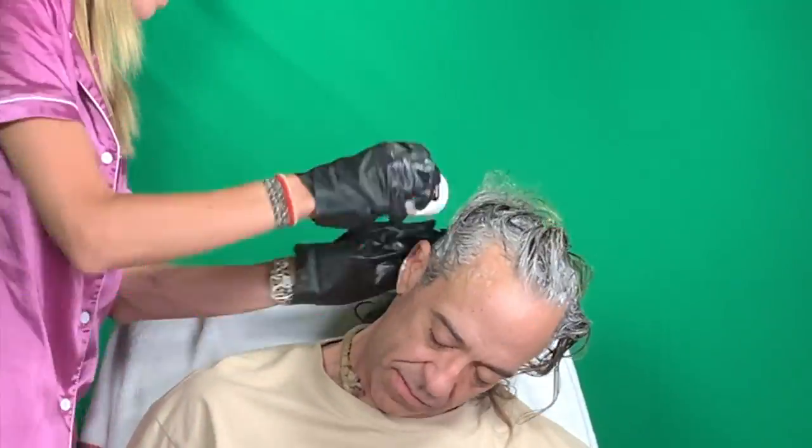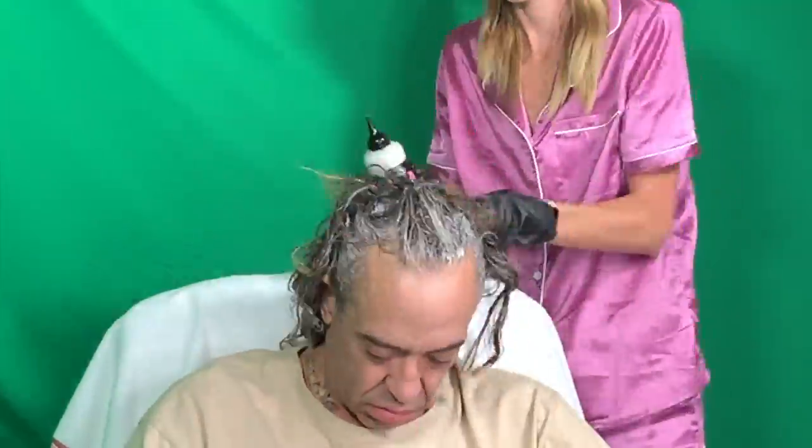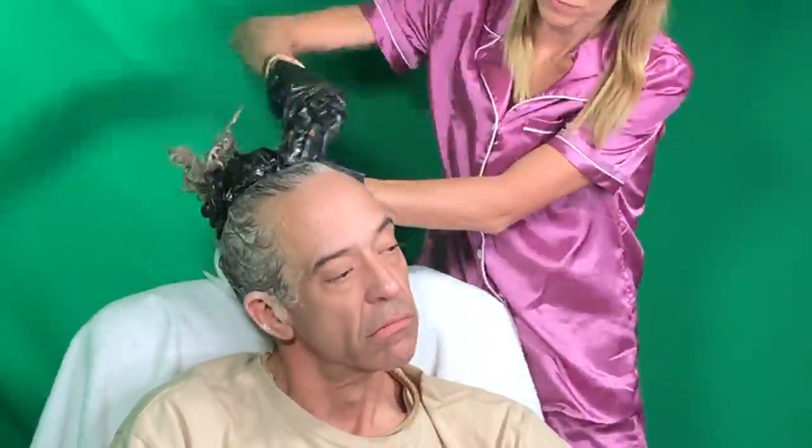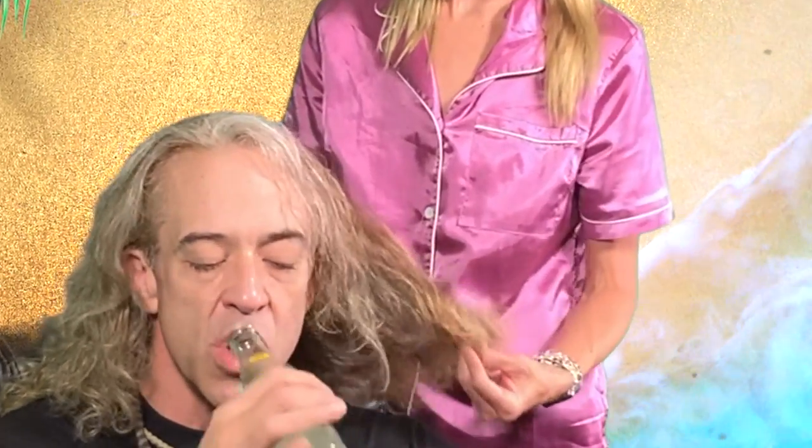Jedi Rich has all these different colors going on and I wish mine had turned out like this actually. He's got some red highlights and blonde highlights — here he is! He has these red and blonde highlights which is just beautiful, it actually came out a really nice color.